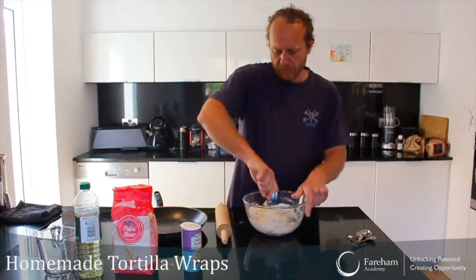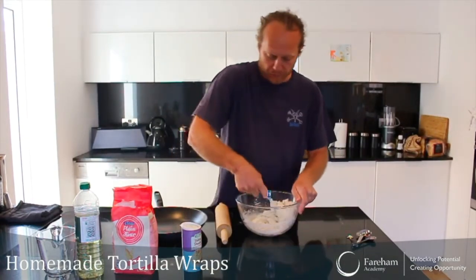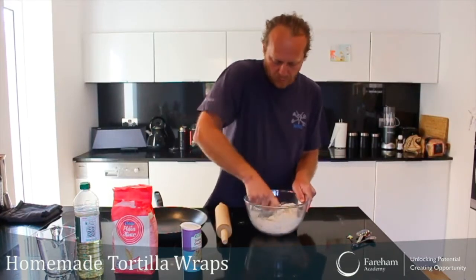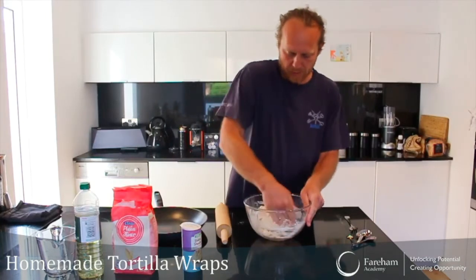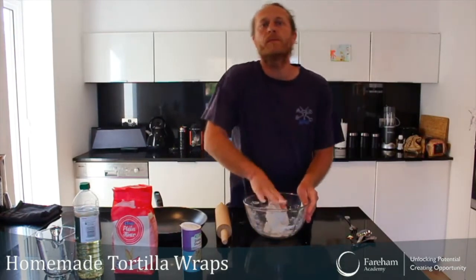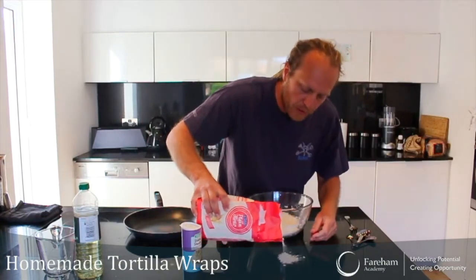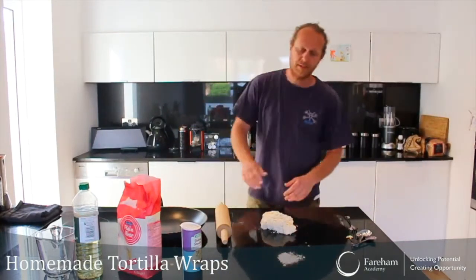Now, sometimes depending on the temperature you might want to add a little bit more flour or a little bit more water — see how it goes. As I'm mixing it together in my bowl it starts to look like a nice little dough. What you don't want is it to become too sticky with your fingers. So I tend to put a little spare flour here in case I need it — if I don't use it now, I will use it later when I make my wraps. So let's put this on the surface and start working the dough.